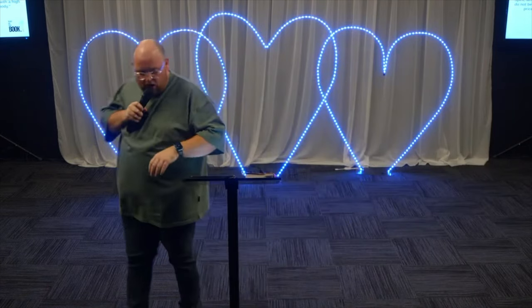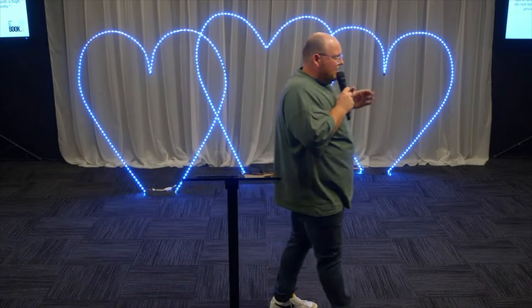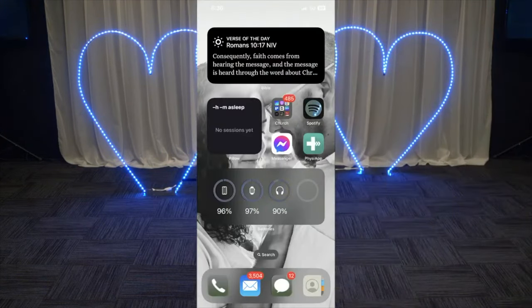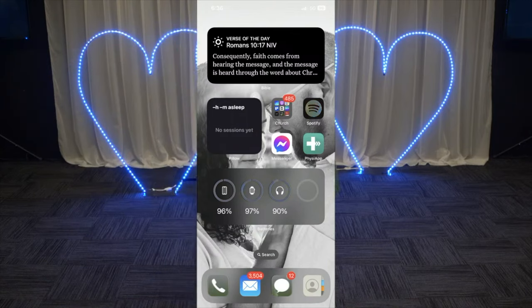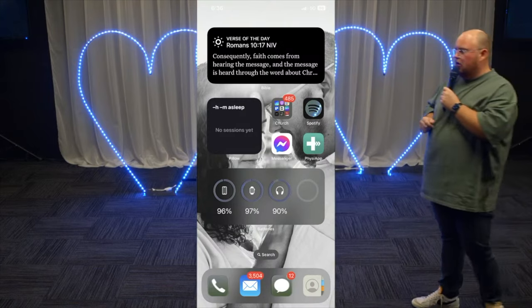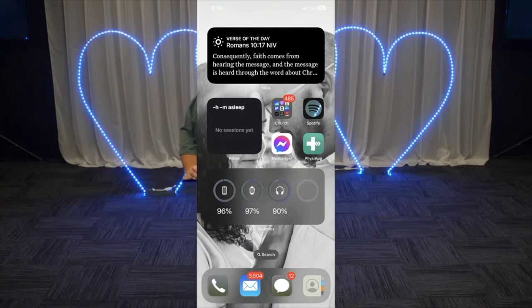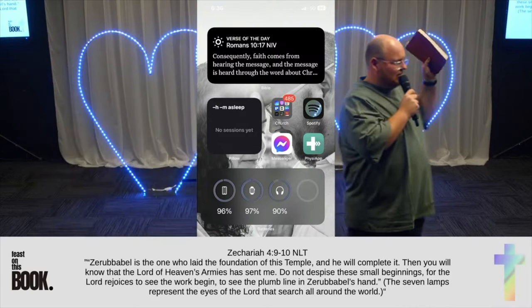I am not a great reader and I actually don't like reading. Pretty much the only book I do read is the Bible. I found it hard to get into a rhythm of starting. What I did was put the verse of the day on my phone so that when I open it in the morning, I can read the Bible straight away. Start small, start somewhere. Do not despise these small beginnings — start small, start with bread.